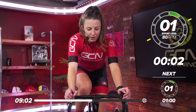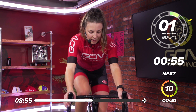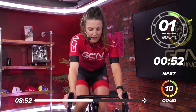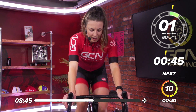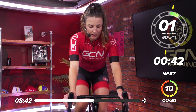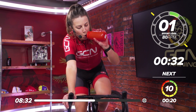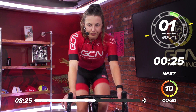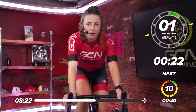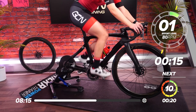One minute left of recovery now — 40 seconds gone, before we do all that again. This is a very short and effective workout — one of my favourite workouts to do, even though it's very hard and very savage. It is a good one to do if you haven't got much time. 40 seconds before we go into our sprint — take a drink on board, keep on top of hydration. 30 seconds to go, 20 seconds — think about that gear. I'm going to get back in my big ring for some big gear efforts.